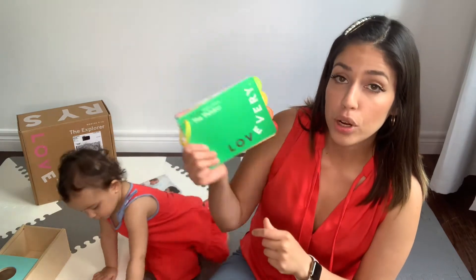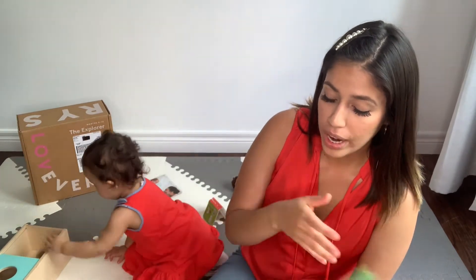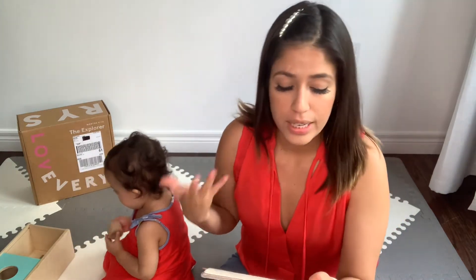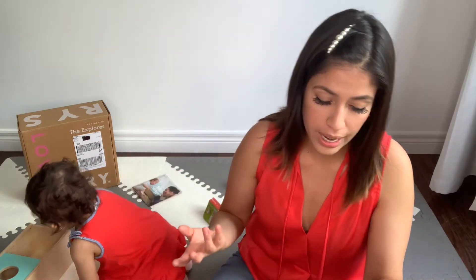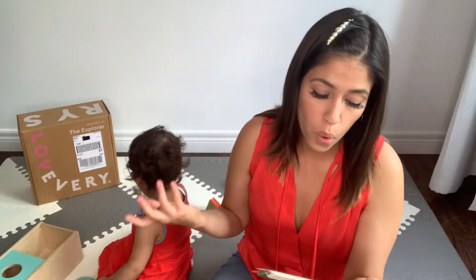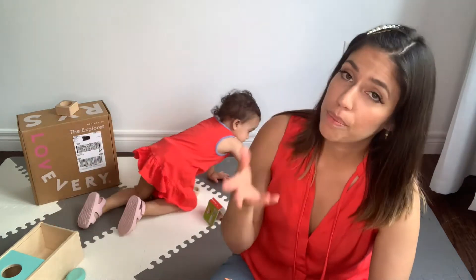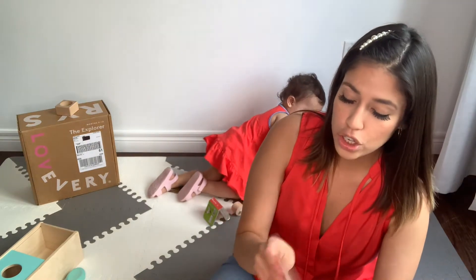The box comes with a booklet that indicates what milestones your baby should be achieving and when. For example, by around 11 months your baby should be sitting and crawling, staying balanced while sitting, and understanding more of what is being said. At 12 months — since it's an 11 to 12 month box, both months are included — she should respond to simple requests and gestures like waving bye-bye or reaching her arms to be lifted.